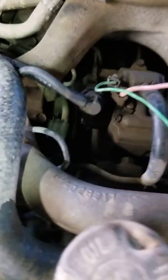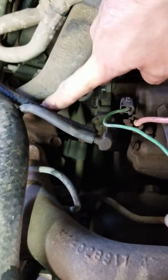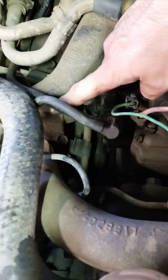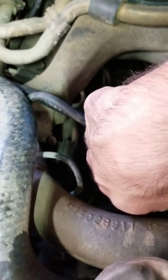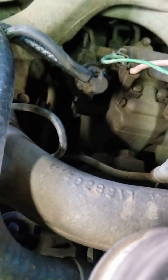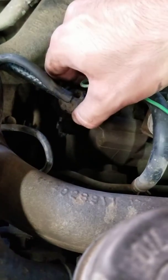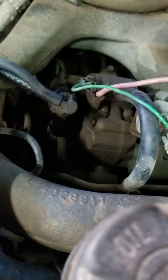So to adjust the shift points — if I get out of the way of the light — you have a screw right here on the side of the injection pump to the passenger side, and a screw on this side. You just loosen those two screws up enough. If you rotate it back, it should cause earlier shift points, so the top unit should go to the back of the truck.